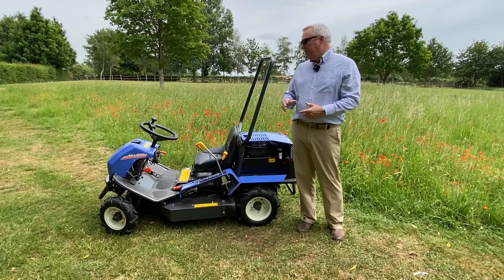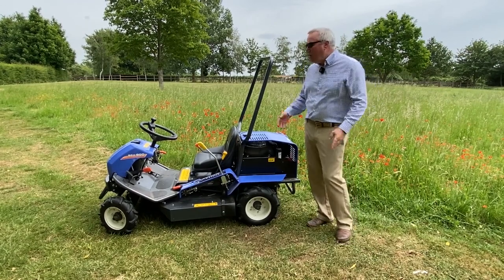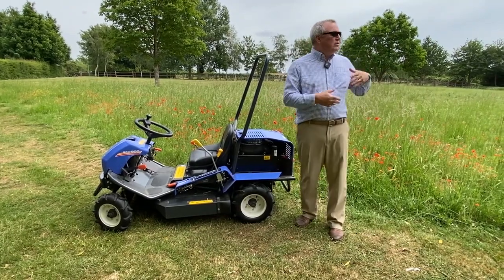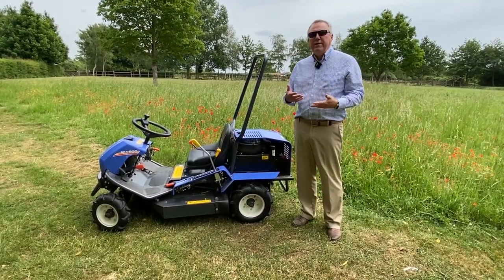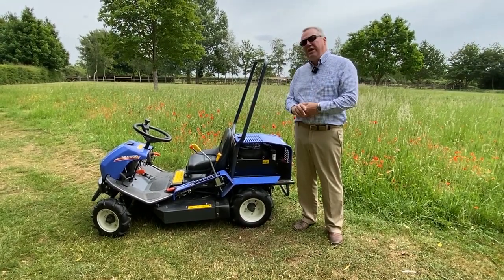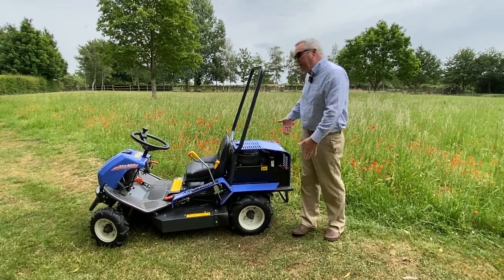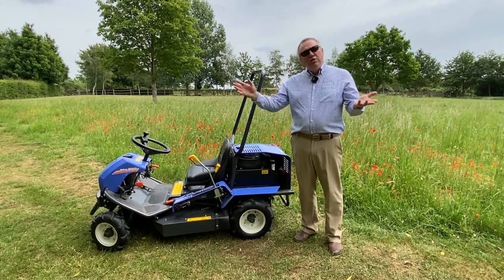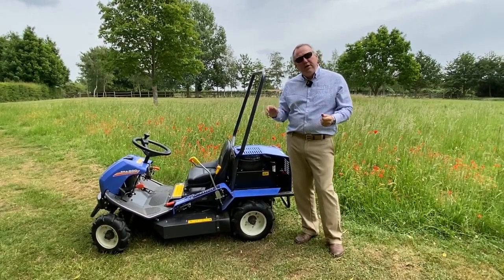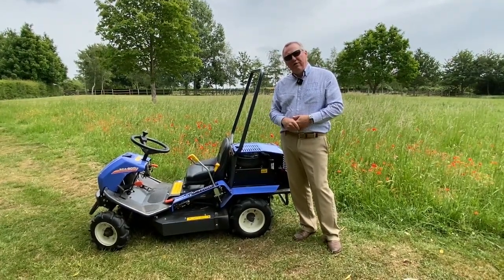Today we've got our smallest machine — the SRA800 Brush Cutter. Common uses would be areas that have got away from you, full of brambles and thistles that you want to knock down — this machine will do that for you. It's also ideal for maintaining paths because it's really narrow, ideal for footpaths in woods and National Trust properties. It's also really good on slopes where traction is a challenge.